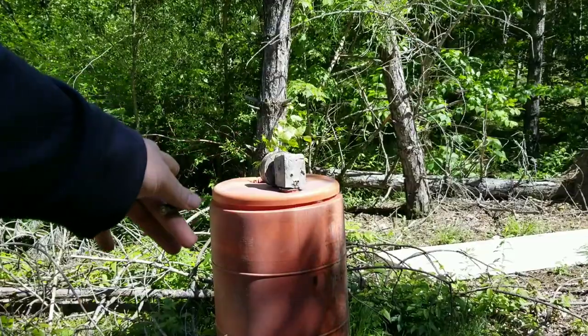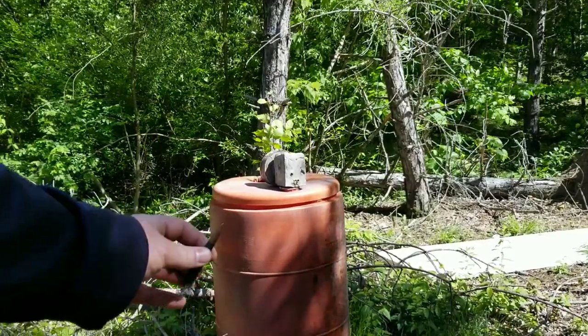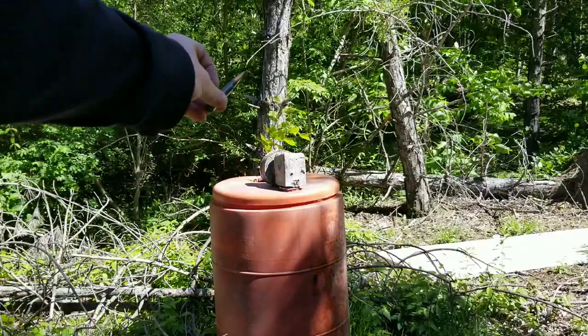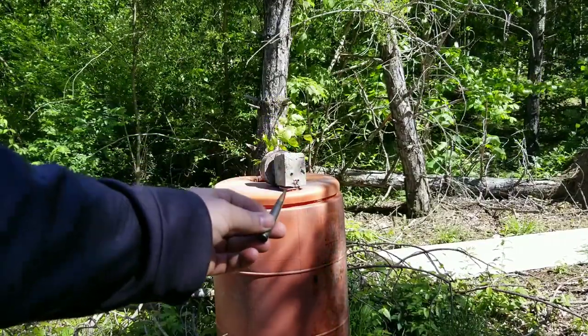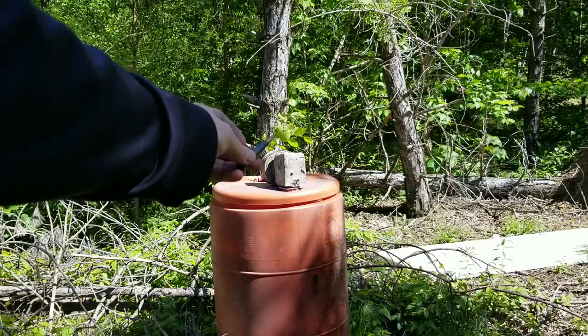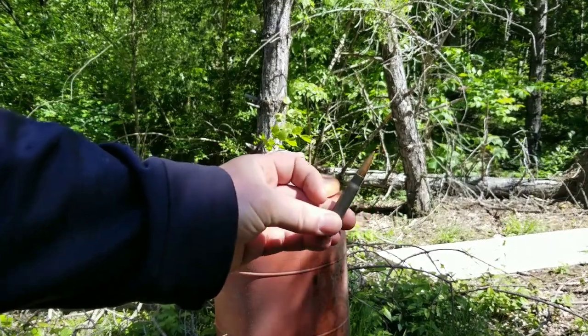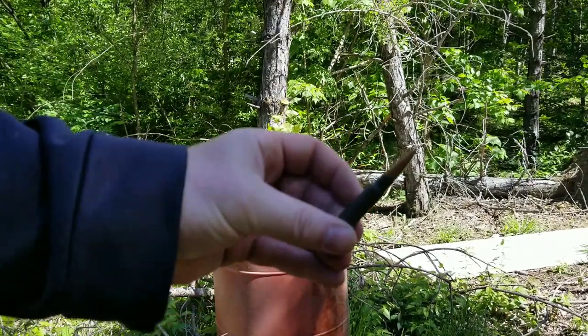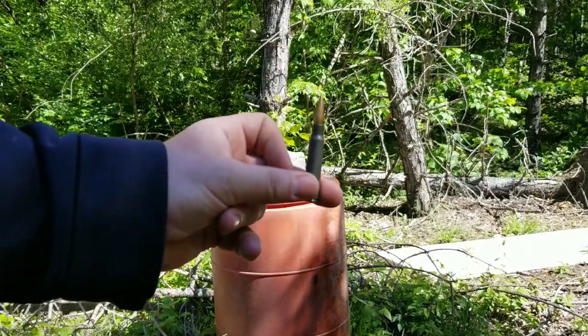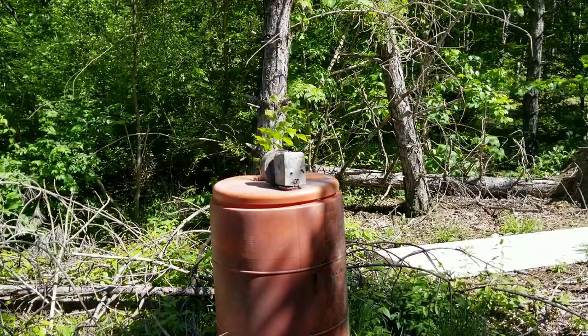I moved the target back a little bit because being 8 millimeter, this has a little more power, so I'm increasing the distance so I don't snipe myself. I got the aluminum block up there first. Before we get to the lead, we're just going to do a control test. This is a full metal jacket — steel core, but soft steel — they don't penetrate that good. Let's see what it does to the aluminum block.